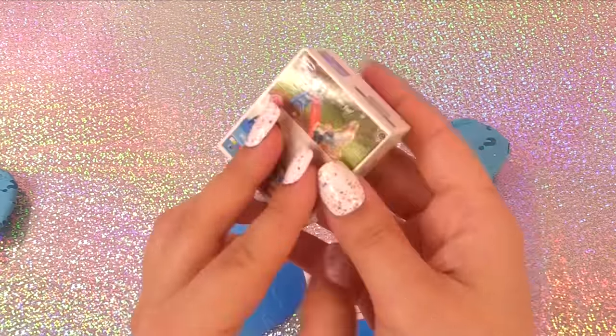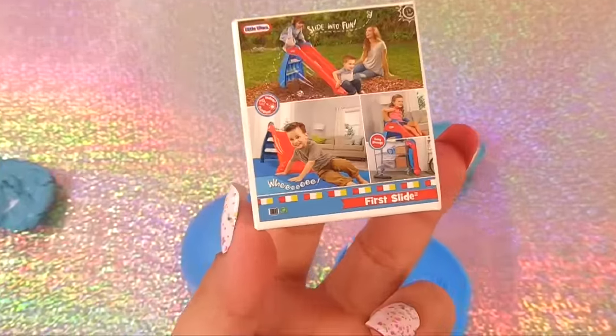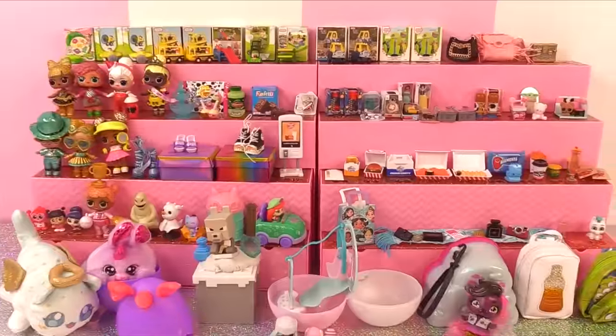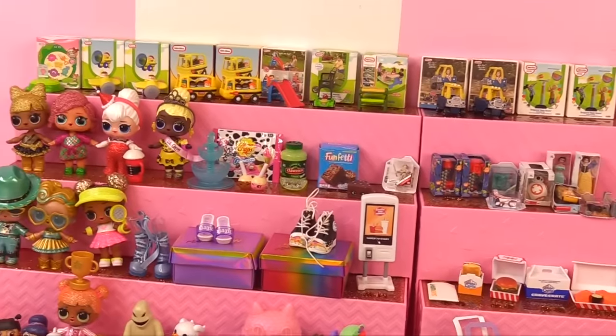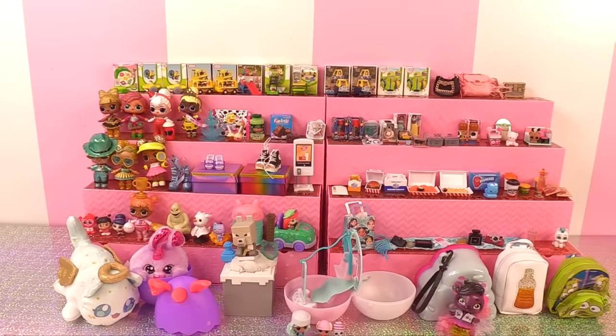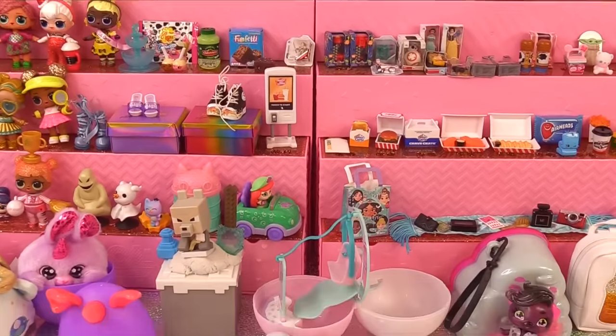Then we have a first slide — here goes our tiny little first slide. And there you have it! Those are a lot of toys we just unboxed. I hope you guys have an awesome, awesome day. And until next time, I will see you later. Bye for now.